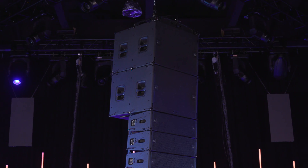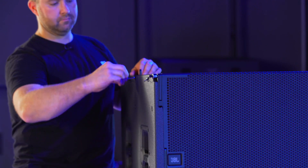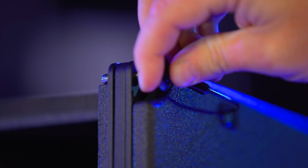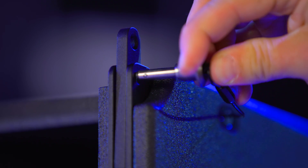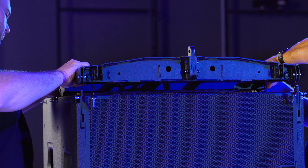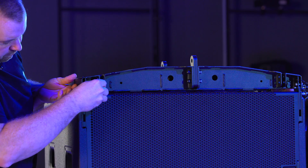To suspend B18 subwoofers using the VTX-A8 array frame, first extend the four front B18 rigging bars by removing the quick release pins. Once the pin is removed, the spring-loaded mechanism pushes the bar up. Reinstall the QRPs, set the array frame on the front two attachment points, and attach the pins from the inside of the frame.